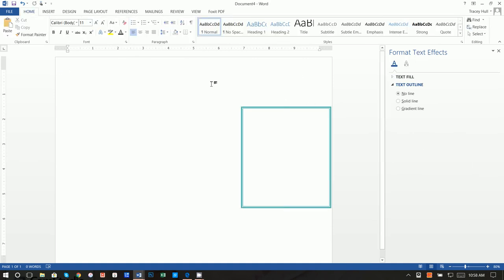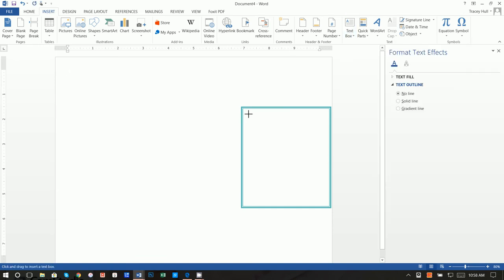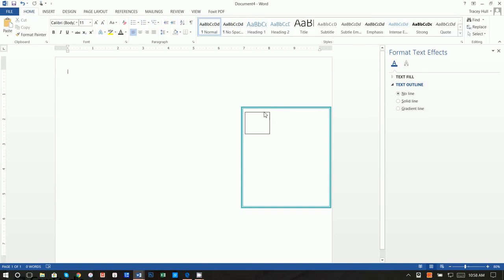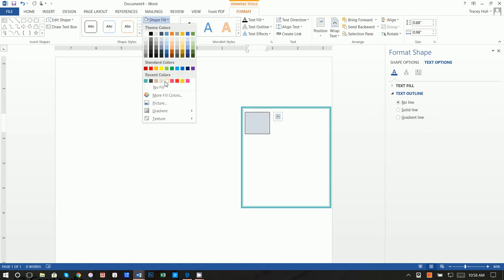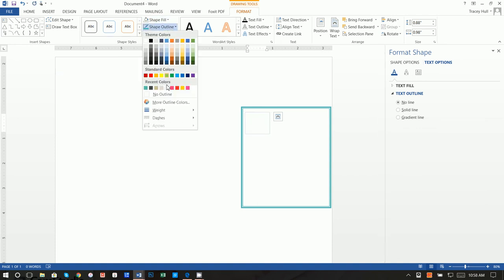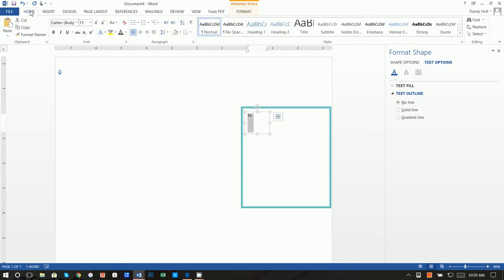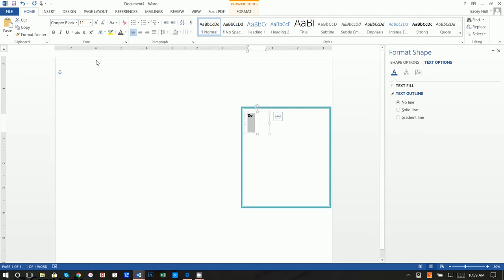Go to Insert, Text Box, Draw Text Box, and draw it right inside the border. We don't want a big black border around the text box, so select the object — we know it's selected because we see the white boxes — then do Shape Fill of No Fill and Shape Outline of No Outline. Then type in the number '2.' Highlight it, go to Home, and the font I used for that is Copper Black.